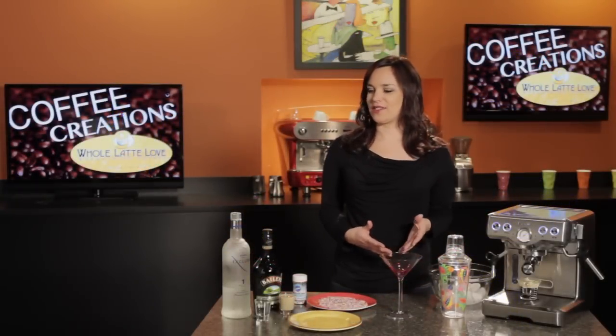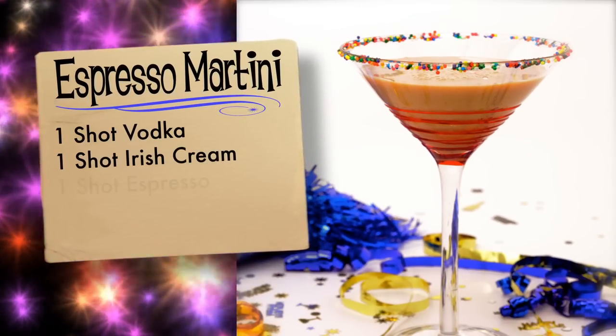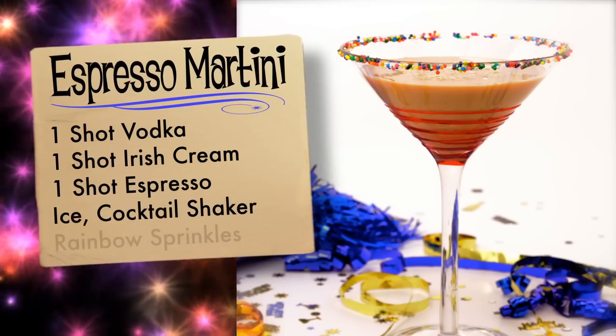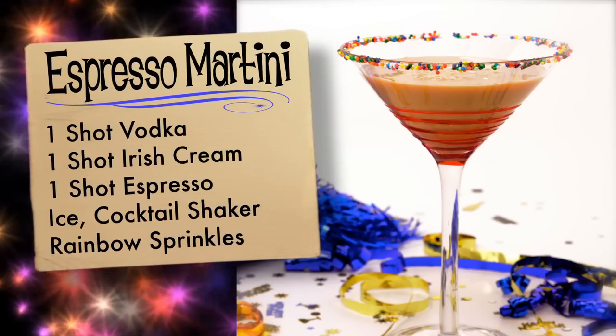What you'll need for this recipe is one shot of vodka, one shot of Bailey's Irish Cream, and one shot of espresso. You also need some ice and a cocktail shaker, and to make it a little more festive for New Year's, we're going to be rimming the glass with some rainbow sprinkles.